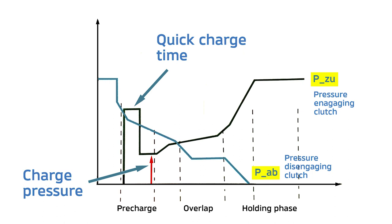Let's consider PAB as brake D and PZU as brake C. As the unit is getting ready to shift from first to second, brake D — the blue line — is decreasing its pressure, allowing some slippage, at the same time that brake C — the black line — is pre-charging and finding that slipping point.